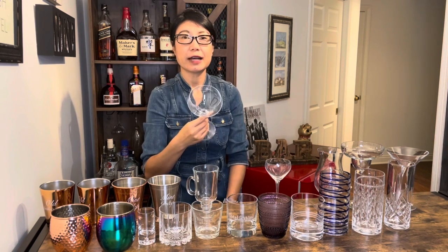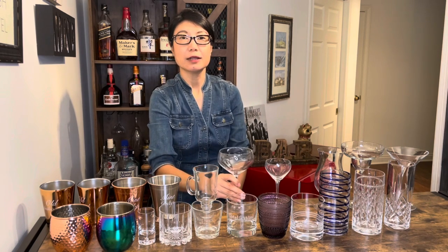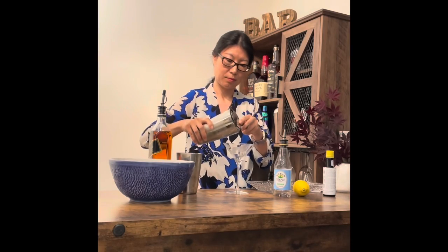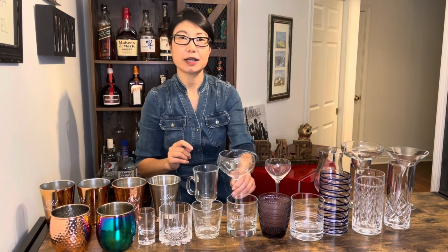这款呢叫库普酒杯，它的杯身比较宽，边呢是朝上延伸。这款杯子是用来serving up的鸡尾酒。什么叫serving up呢？就是在鸡尾酒经过搅拌和摇匀以后，过滤到酒杯，而酒杯中不加冰，叫serving up。